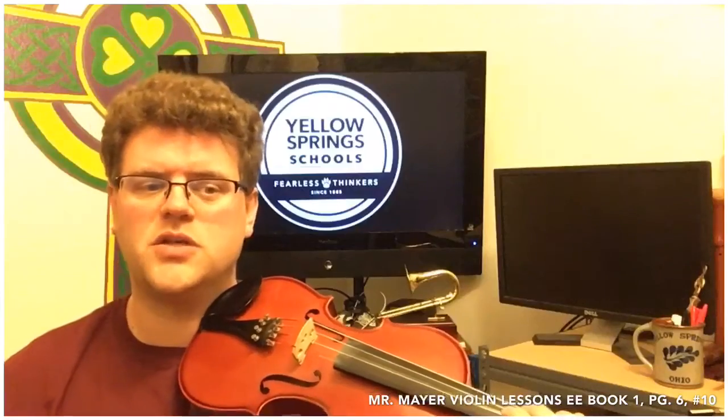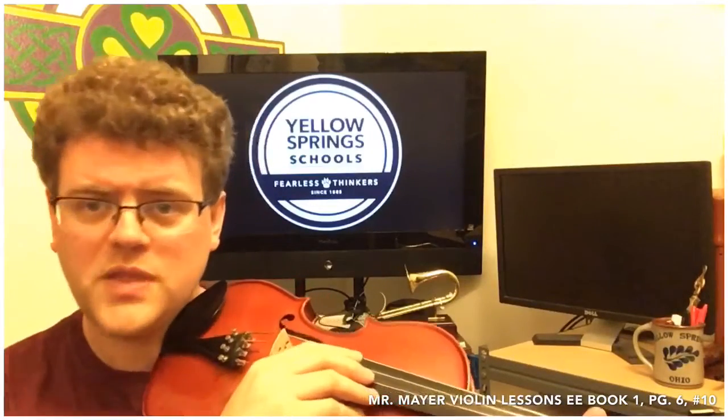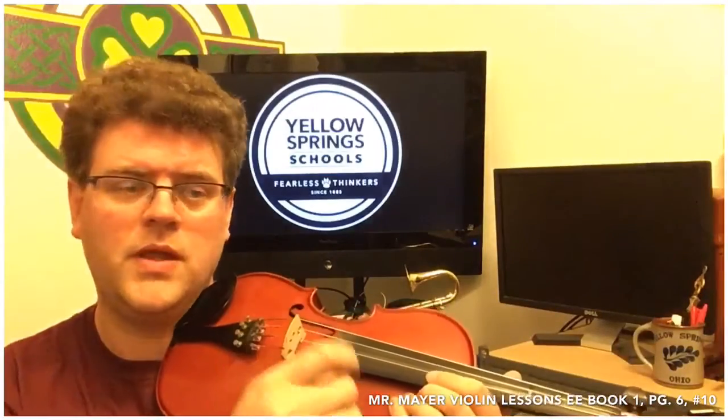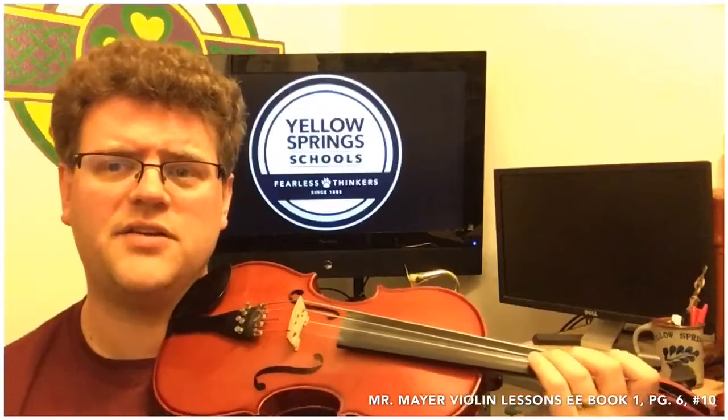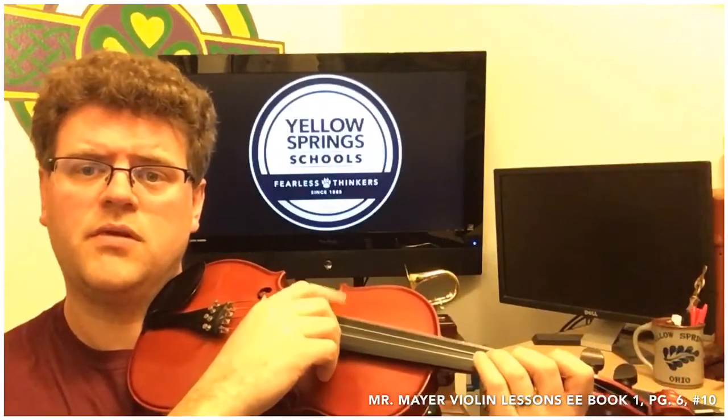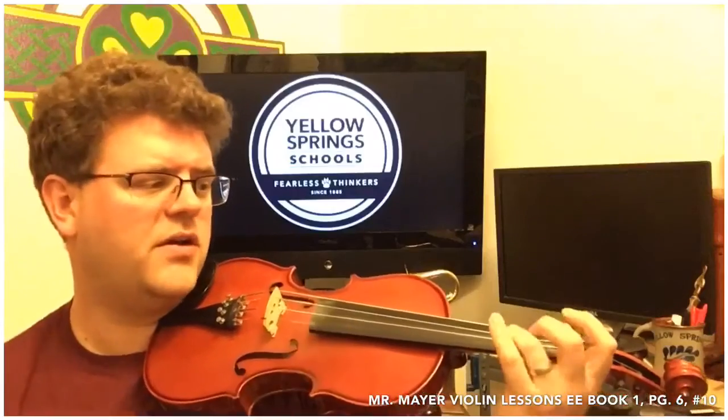We're looking for the note G in number 10. Number 10 is called Let's Read G. You have a G string on your instrument — it's the lowest note. Like I said in an earlier video, we only have seven letter names, so we have a G down here.